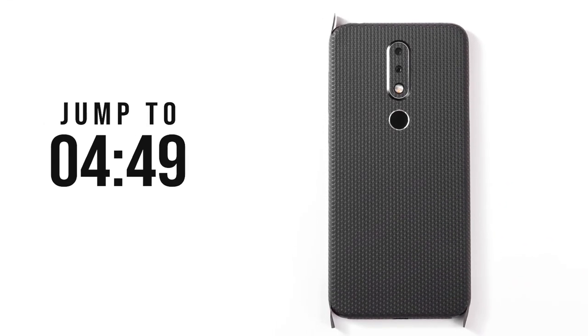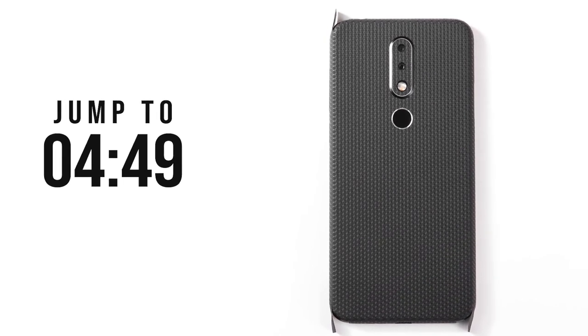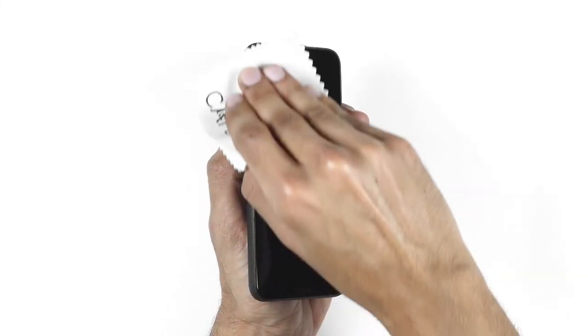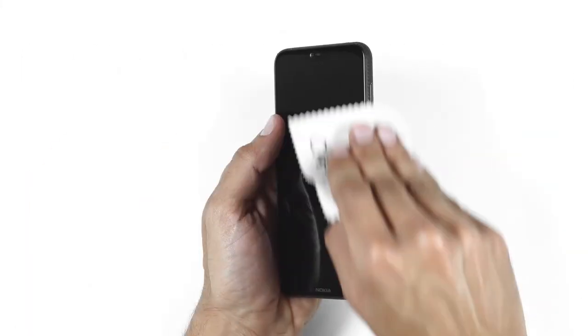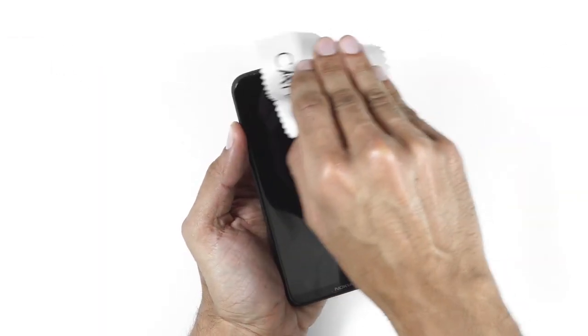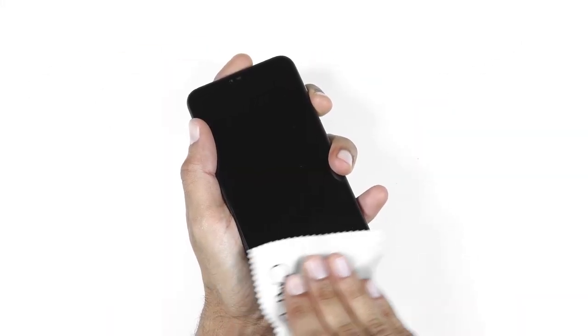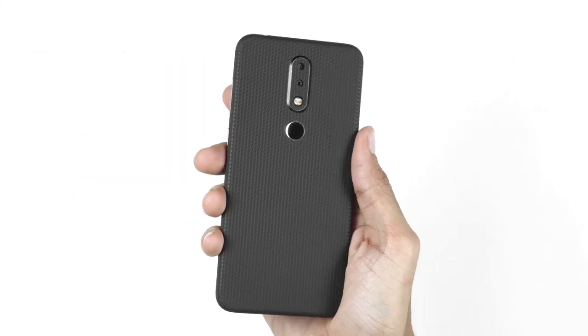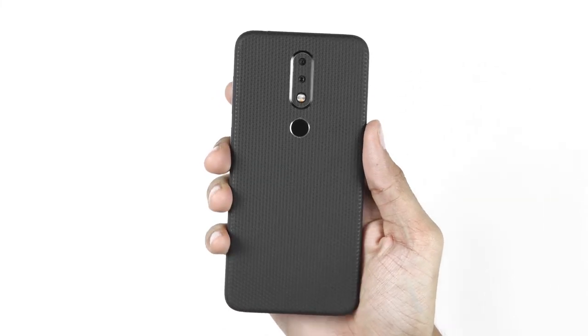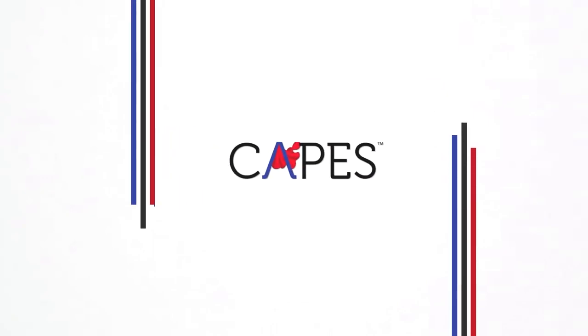Now if your attention span didn't allow you to remember everything, don't worry, just jump back. Finally, use a microfiber cloth and rub it edge to edge 10 to 12 times to give you a seamless feel. This wasn't tough at all. Say hello to your new Nokia 6.1 Plus.